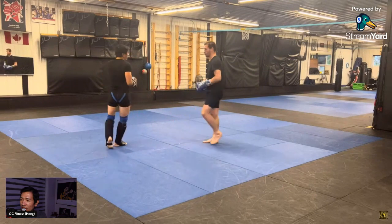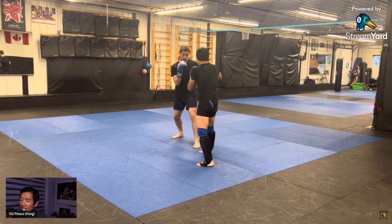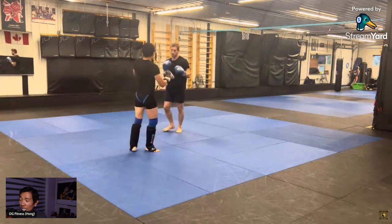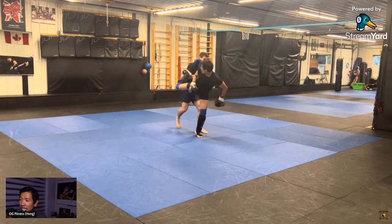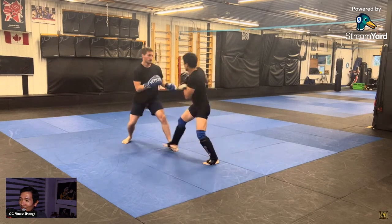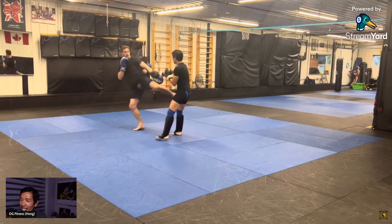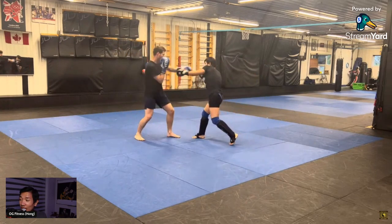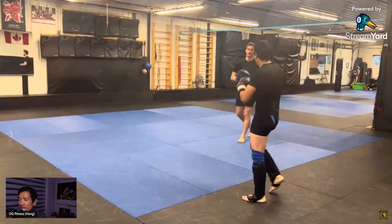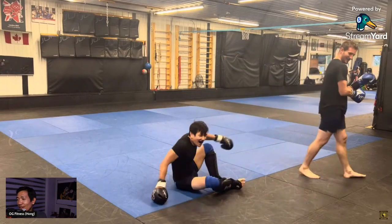By the way, those shorts I'm wearing have a cup in them — it's called a Diamond cup. I'm gonna make a review video because they sent it to me and it's past due. It's been a couple of months I was supposed to do a review, but I was going through some things and had stopped sparring for a while, training a lot less. But now I'm back into it — and there you go, done and tired. That's me crawling back and taking off my gloves.